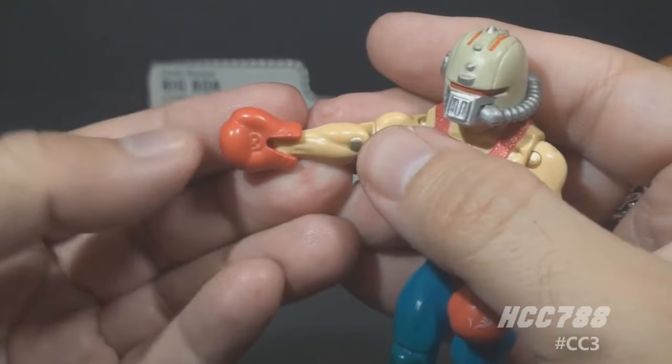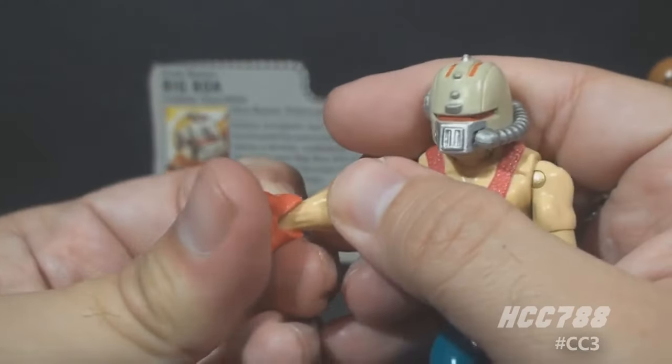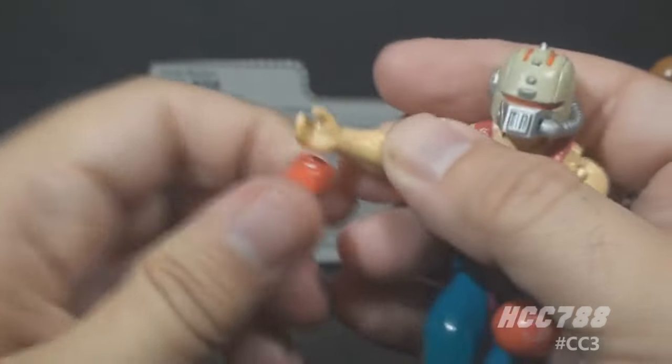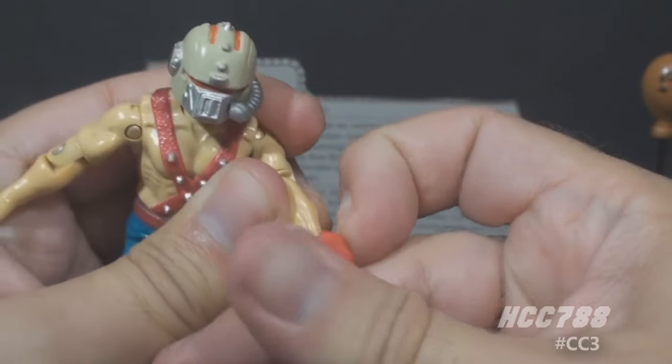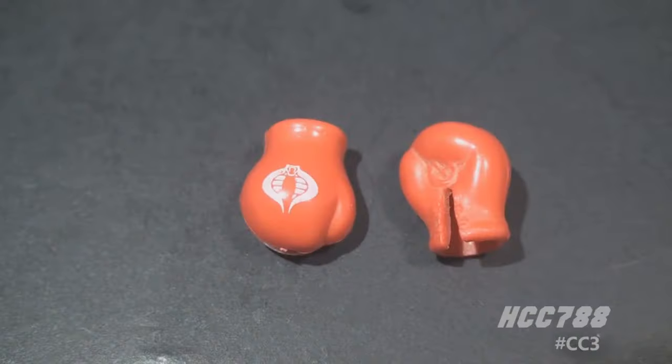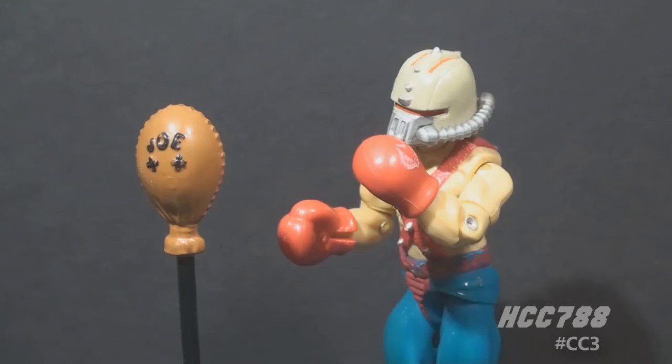The gloves are made of a soft, rubbery plastic and they can be removed — you can pull them off of his hands. They have a slit on the inside wrist to make that a little bit easier, but they can still be a pretty tight fit. These boxing gloves have just enough detail; the white Cobra emblems do help, because without them they might be a little too plain. These gloves mean Big Boa is specifically a boxer. He's a trainer, but his accessories make it clear he focuses on hand-to-hand combat.